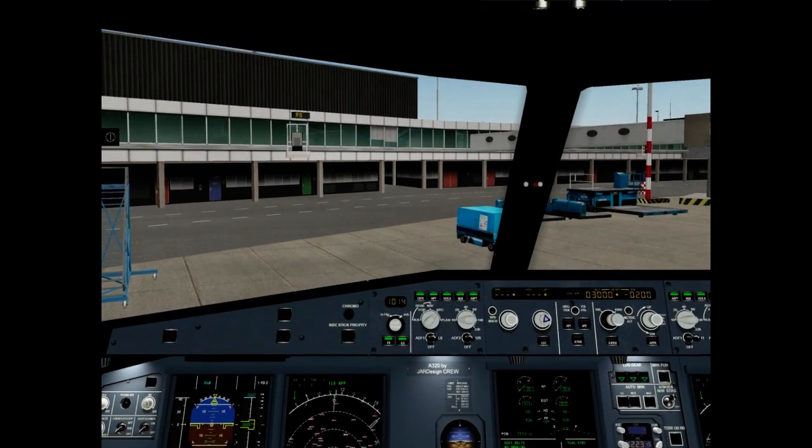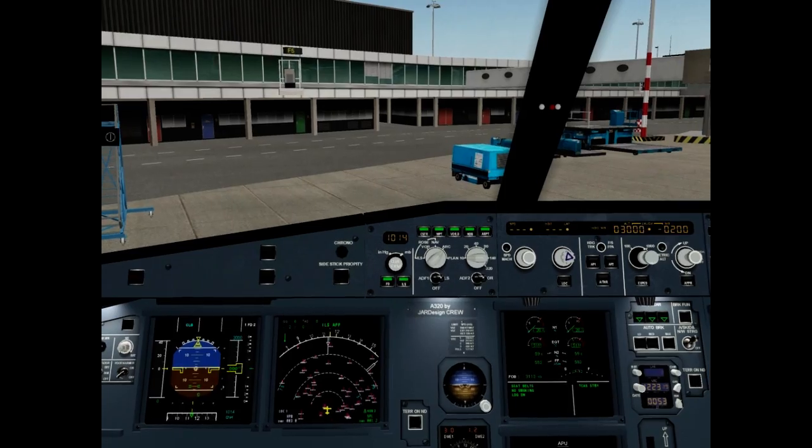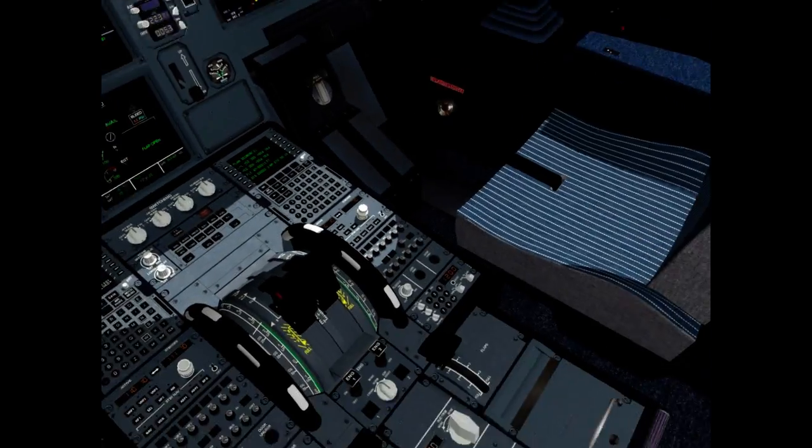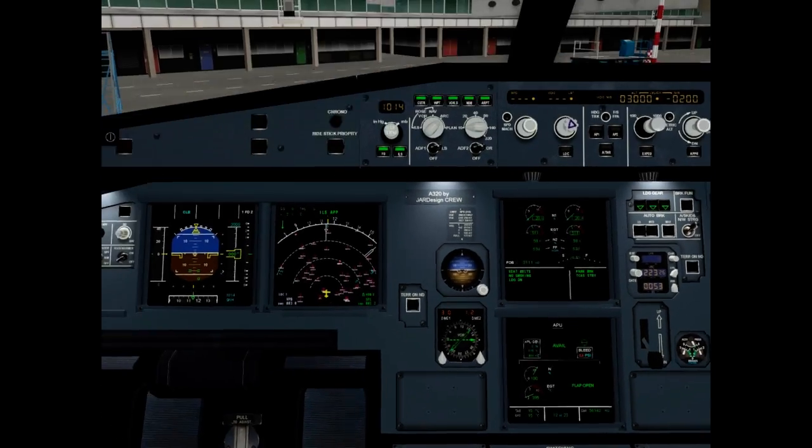We are at gate now. Parking brake pressure check. Park brake is on. It is okay.